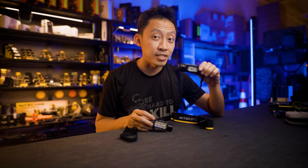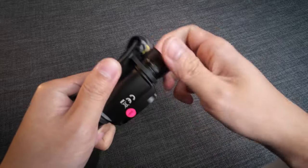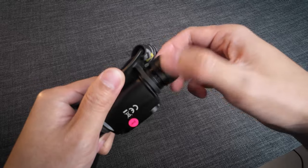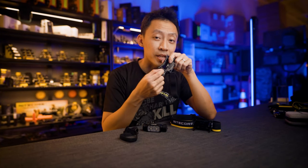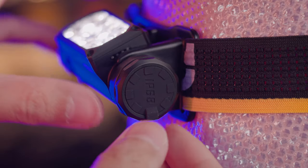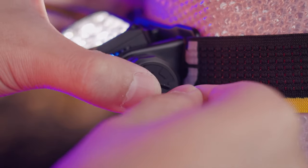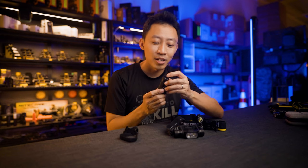For recharging, compared to the HC68 where you have to unscrew a lot just to access the hidden USB-C port, the HC65 UHE's USB-C port is right here under a big rubber flap cover. This is not a tiny flap that just snaps off — it's a very big and thick cover that's going to stay on for quite a bit.